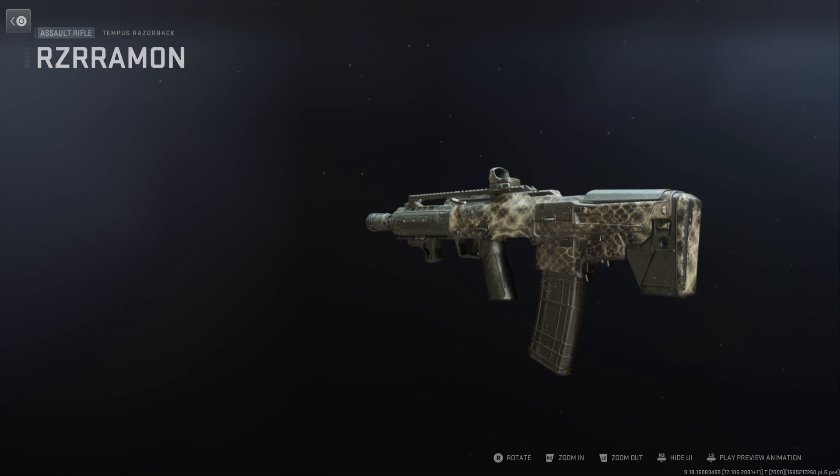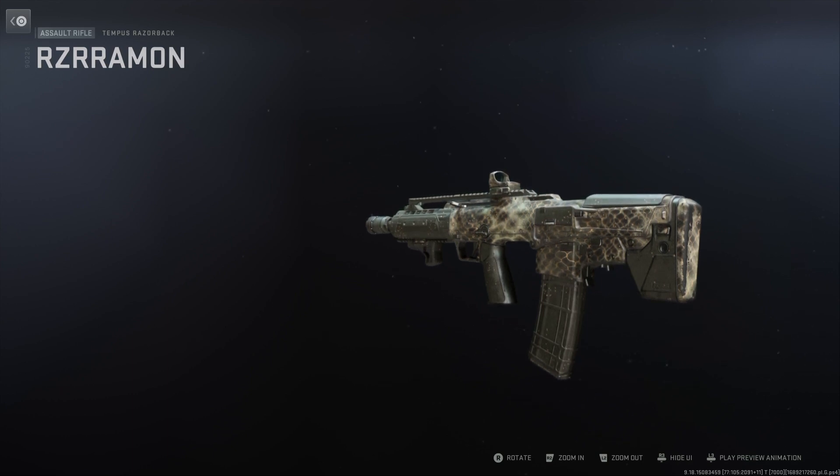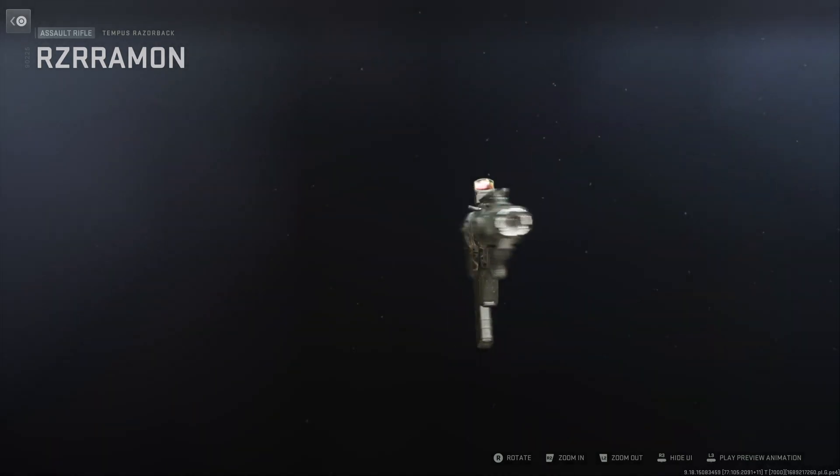All right, that was a short video. Hope you guys enjoyed that. Here's how the camo looks on the gun. Comment below — what are some of your favorite attachments? Do you like the camo?